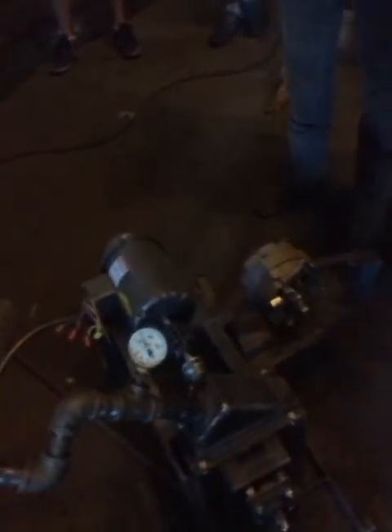This turbine, when it hits about 200 degrees, is going to begin to spin and pick up speed. When we're at about 400 degrees, this turbine will be running about 1,600 RPM.